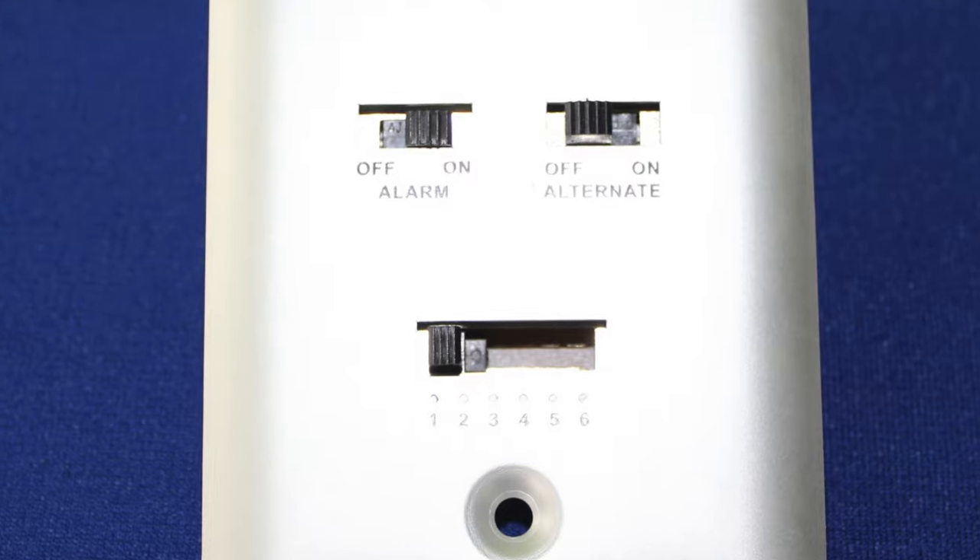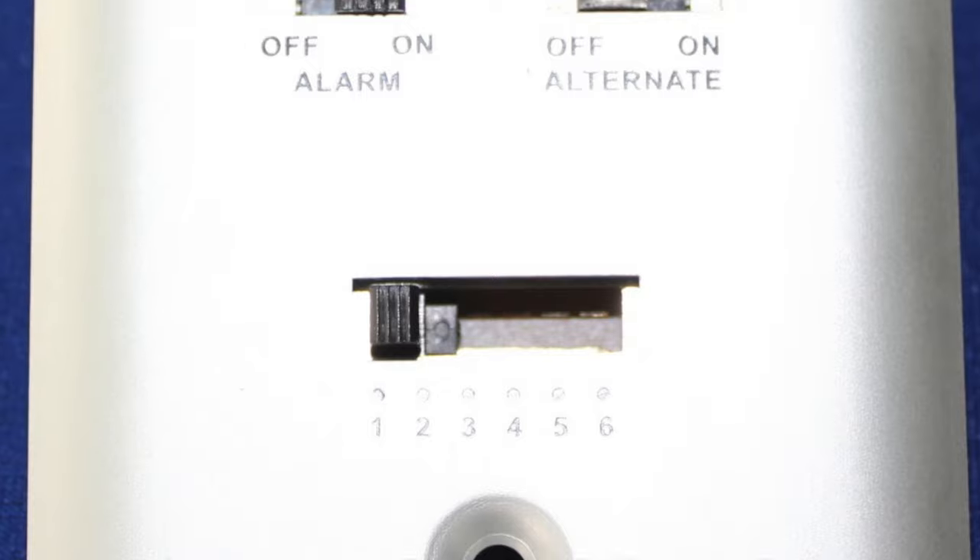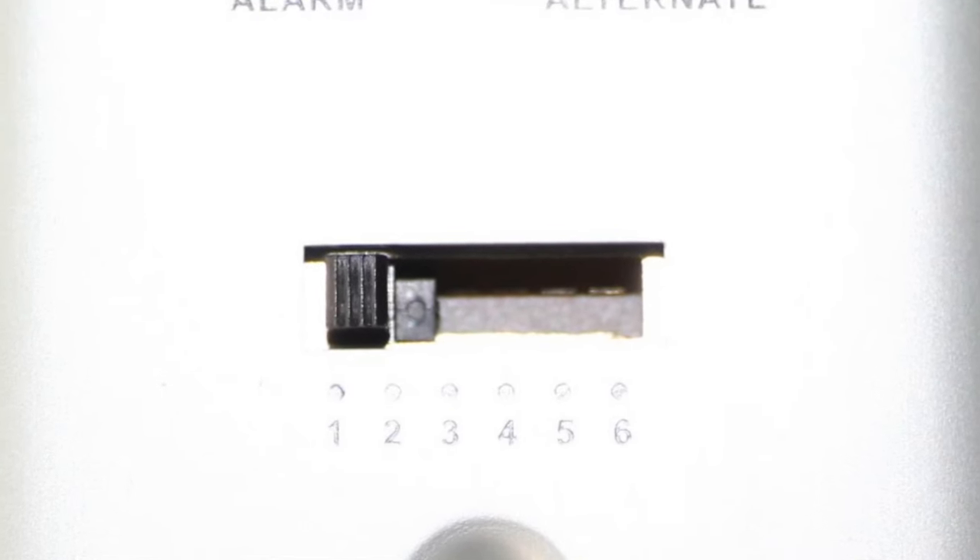Mode 3 is countdown. Mode 4 is count up. Mode 5 is countdown to a date. And mode 6 is count up to a date.